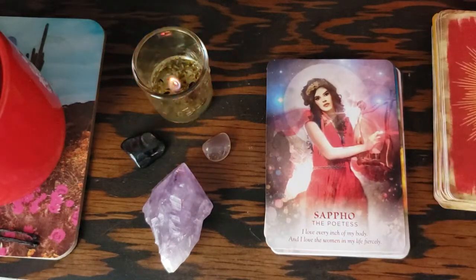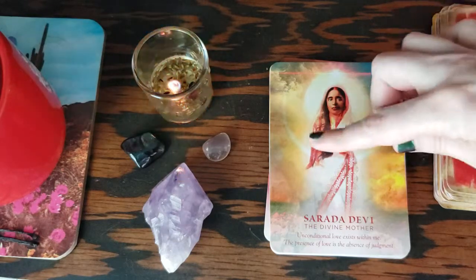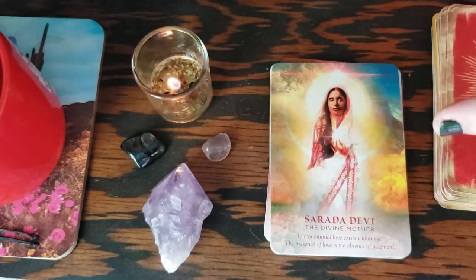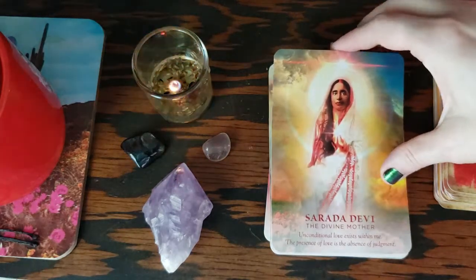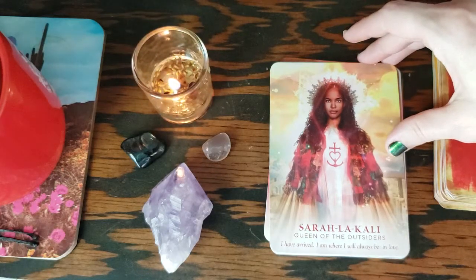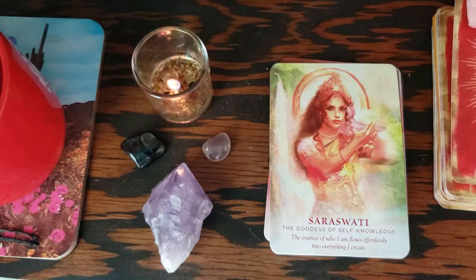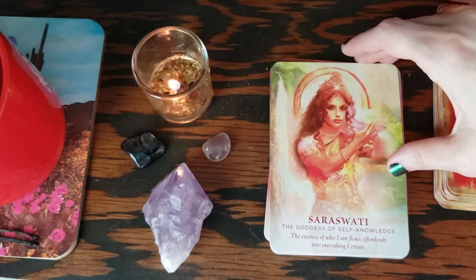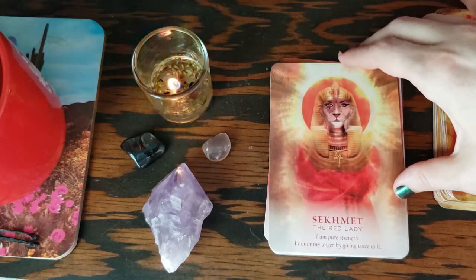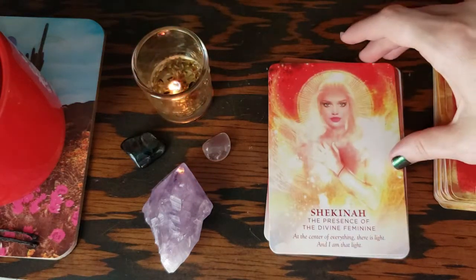That's really the only thing missing from this deck — some more shadow work representation. This deck is all about light, obviously. The artist puts a lot of light into every single card. But it would be nice to see the shadow version of the divine feminine done by the same artist and author. I would love to have goddesses like Hel and darker imagery, darker goddesses, less Christian imagery. I have not been able to find a dark goddess deck that I really like — so maybe I'll have to make it myself.